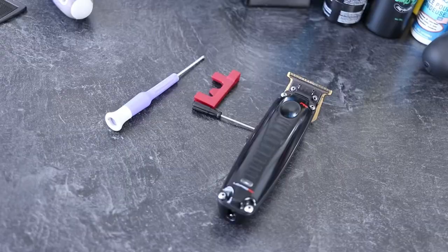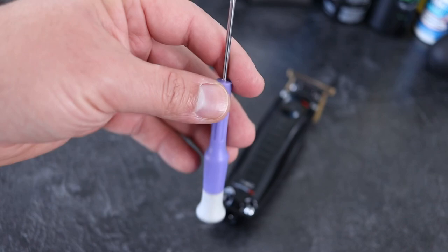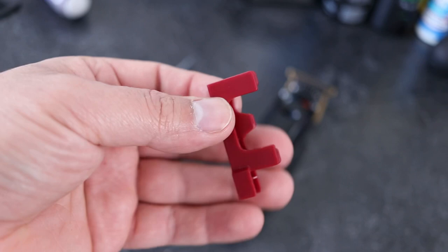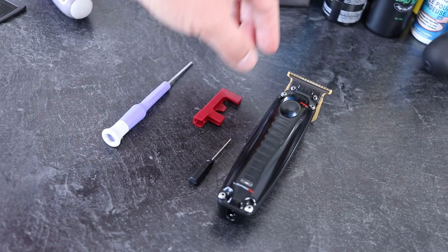First things first, let's get into some tools that you might need. First thing you will need is a small Phillips screwdriver with the number one head on it. I have a real mini screwdriver here which kind of helps out — it's got a little spinny bottom so I can just go like this. Makes things super easy. You need your little hex driver here, a mini hex driver that comes with your trimmers. This is optional — this is a zero gapping tool. It's not a zero gapper; it just helps you zero gap if you're eyeing it.